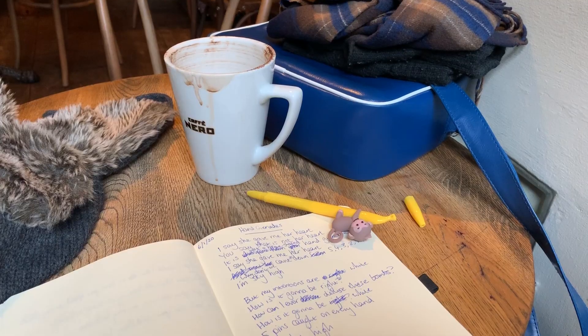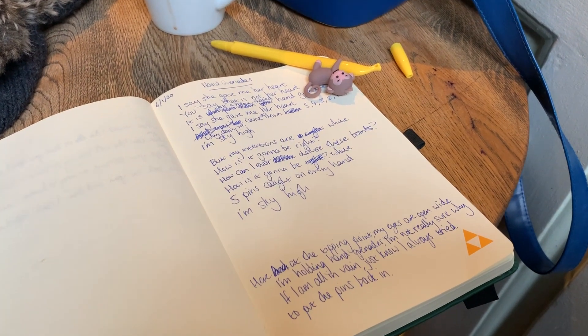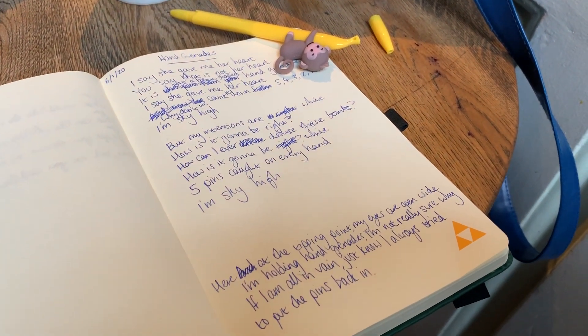Besides that, I've been writing lyrics by taking my green notebook — my Zelda book and the monkey pen — out to a cafe in town, sitting, having a coffee, taking my time, putting in headphones, and listening to the track as I come up with words to go in it, and then coming back and recording them. And that worked really well, so I'm very pleased with that.